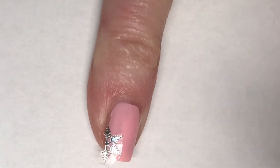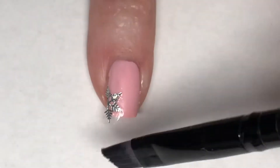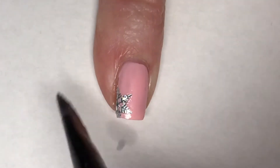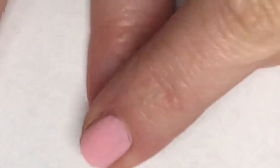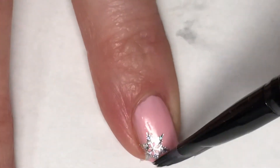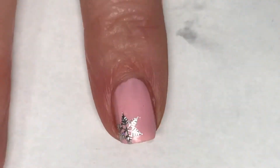I slide the decals off the backing with a pair of tweezers and then apply them to my nails. Once I'm happy with where it is, I go around with a cleanup brush dipped in acetone and melt the water decal to my nail. I repeat these same steps on all nails, making sure that the snowflake is placed toward the lower right-hand side of each nail.